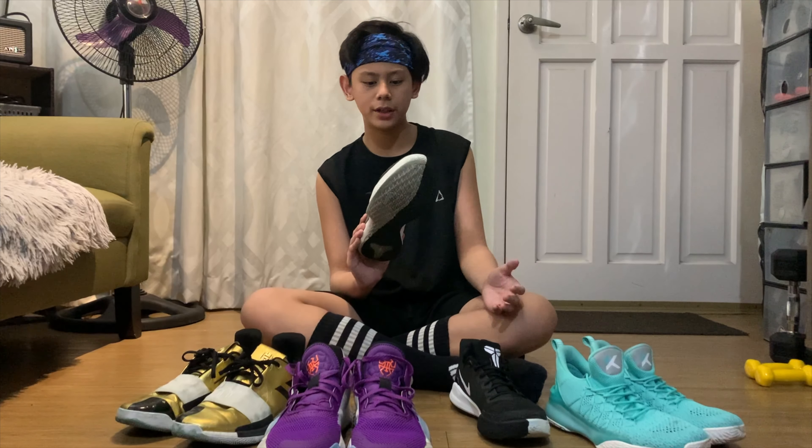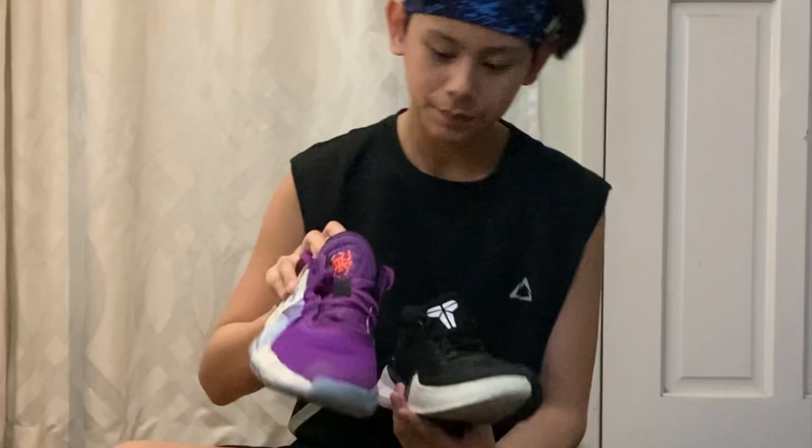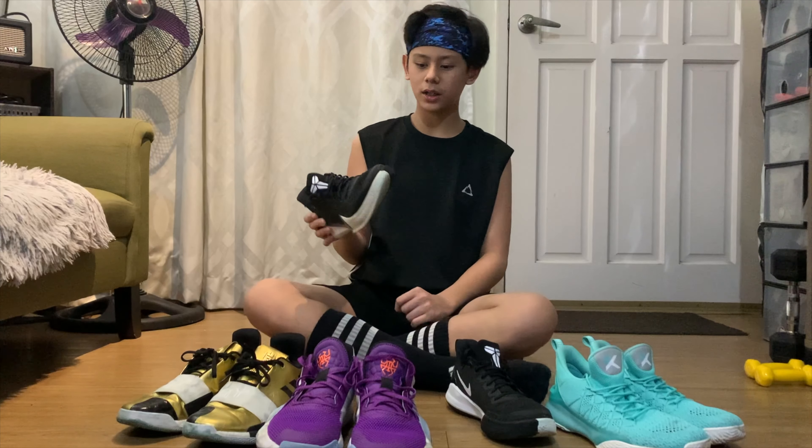Ang maganda dito yung yakap niya sa paa mo, and hindi siya bulky. Makikita nyo yung size — like pag suot mo to sa court, parang ka nga lang naka-socks or nakapaalam kasi.